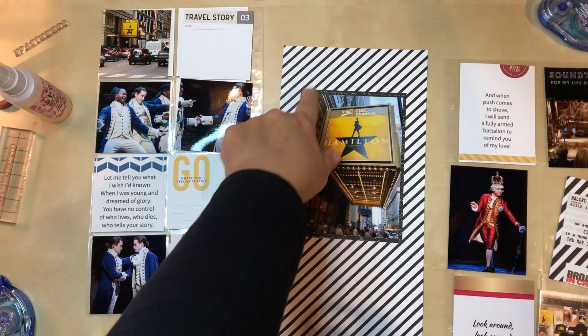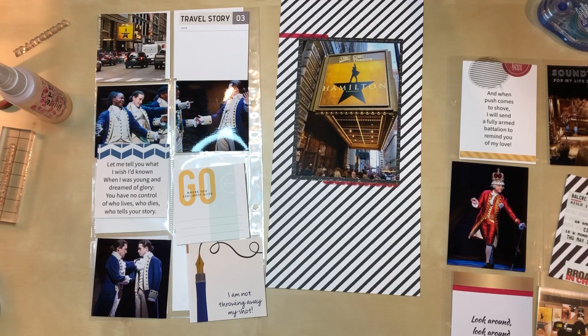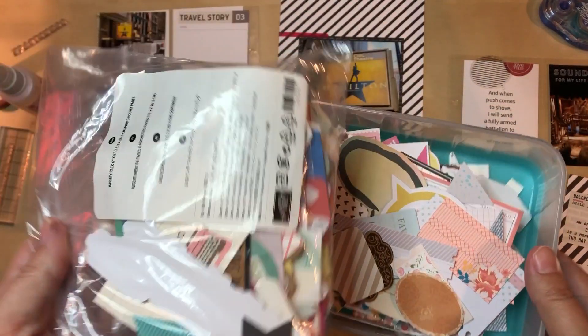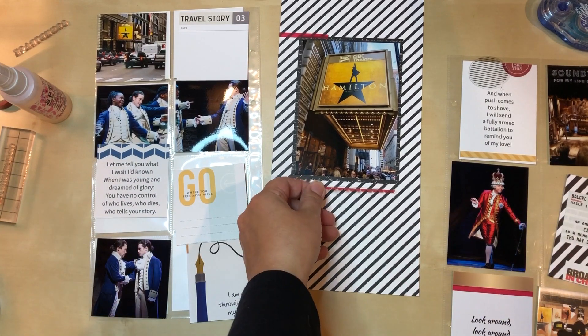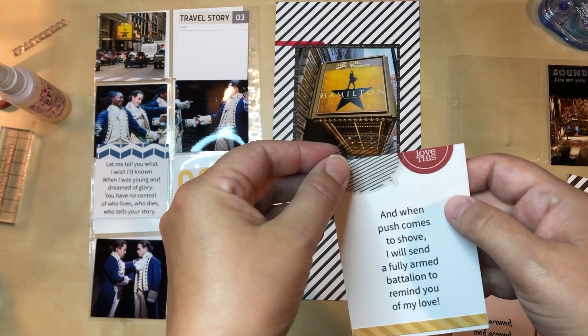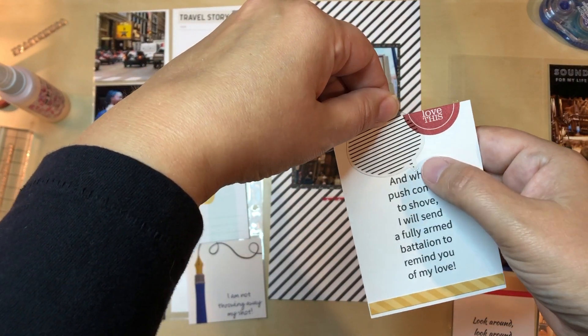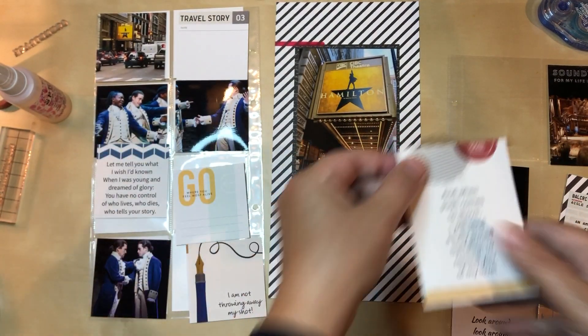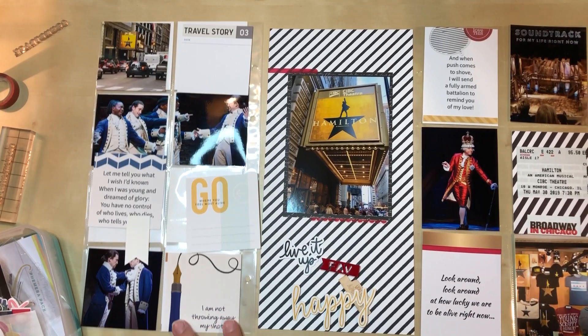I'll probably just overlap the washi a little bit up here to bring that red in. I pulled out my stash of random ephemera that has words on it. I found two things I want to use: a little piece of red that I can put right at the bottom, which will be awesome, and then this little speech bubble thing with lines or stripes. I'm going to position it so that it looks like someone speaking. I'll have to cut off the top edge but you'll still understand what it's supposed to be — I love it because I have a quote there of someone speaking.